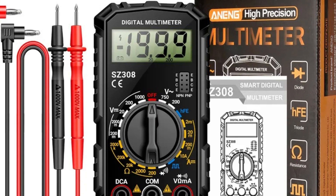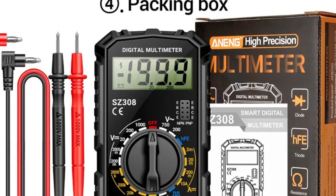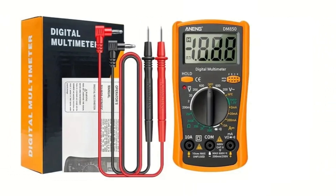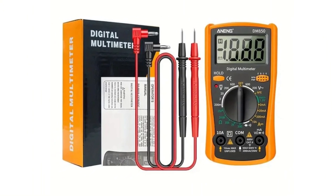If this video helped you pick the best digital multimeter from all the options out there, give it a thumbs up. We'd love to hear what you think — drop a comment and let us know which digital multimeter you'd choose. And don't forget to subscribe for more reviews and updates on the latest products.